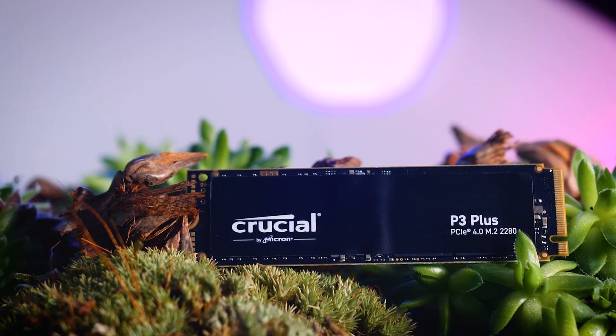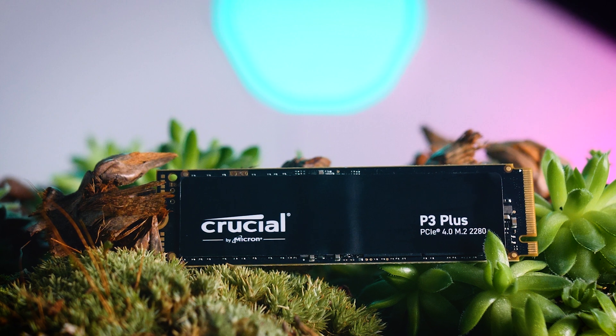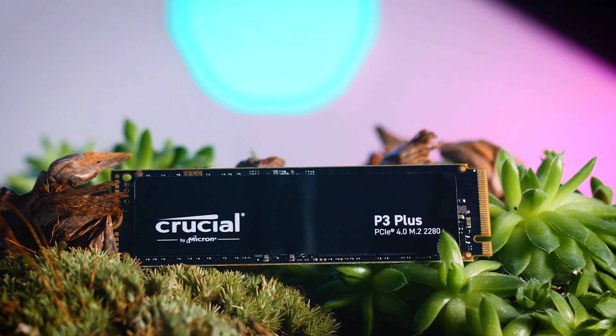Hi everyone, Ada here, and today I'm going to talk about Crucial's latest SSD, the P3 Plus. This is supposed to be the absolute cheapest Gen 4 NVMe SSD on the market, which means they definitely had to cut a few corners to keep that price down. Nevertheless, Crucial still seems very convinced that their new generation of memory chips will offer very competitive performance, and that is exactly what we're going to check today.